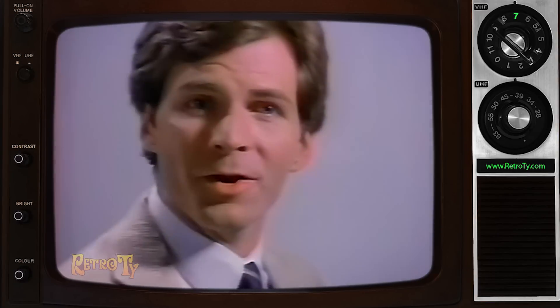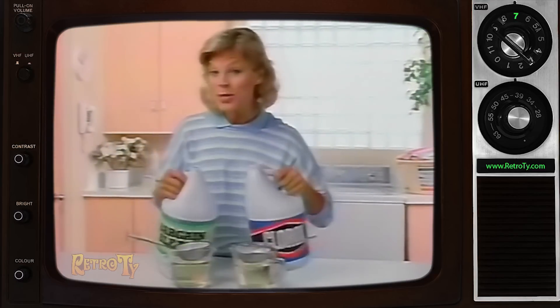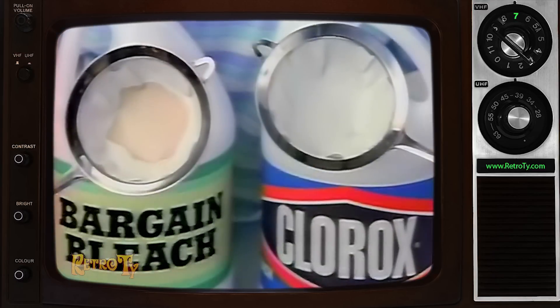Why is Clorox liquid bleach better than all bargain brands? Better quality. Look, most bargain bleaches contain impurities that Clorox filters out.